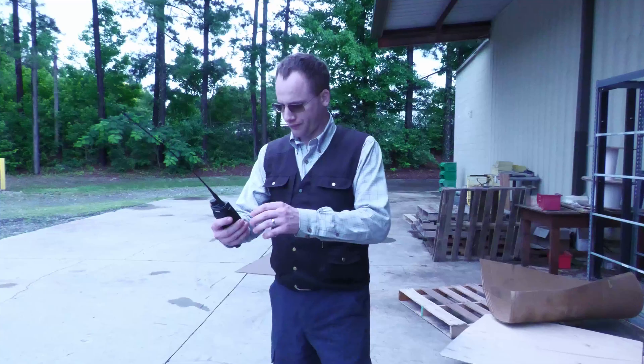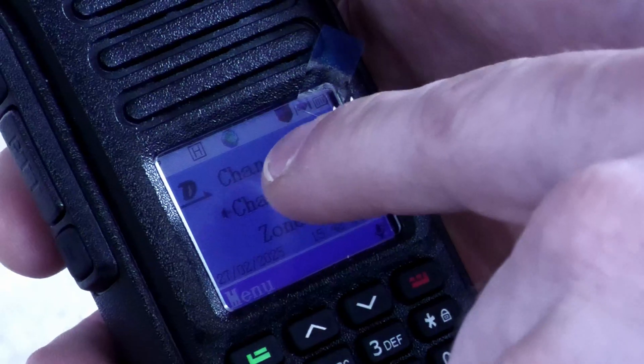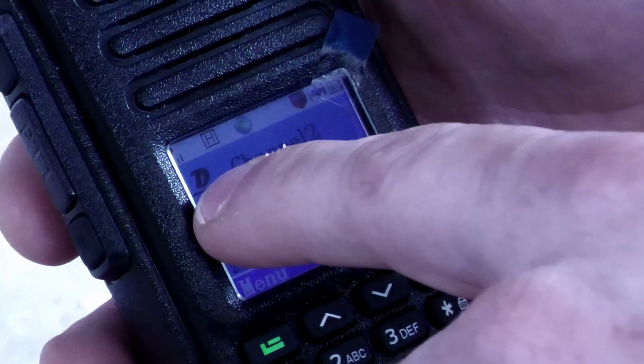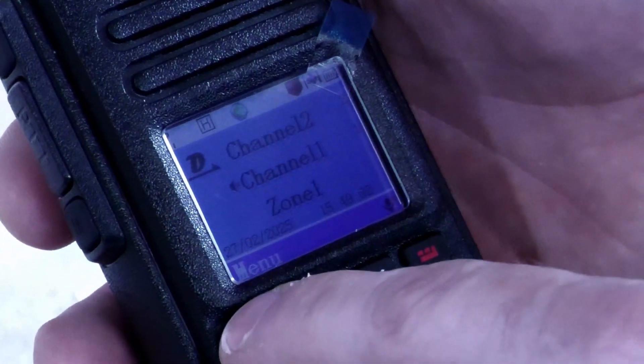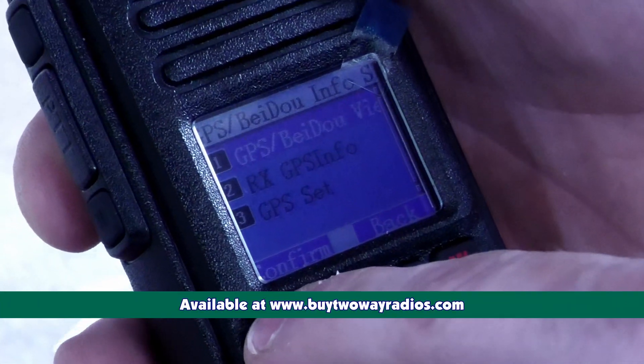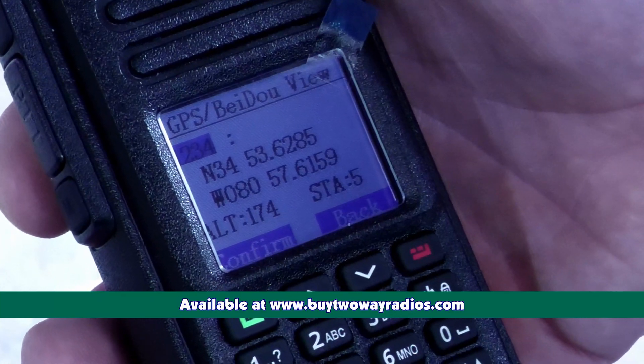We literally just walked outside and we already have a signal. With our digital channel selected, hit menu, scroll up to GPS, select GPS, select it one more time, and there we have our coordinates.